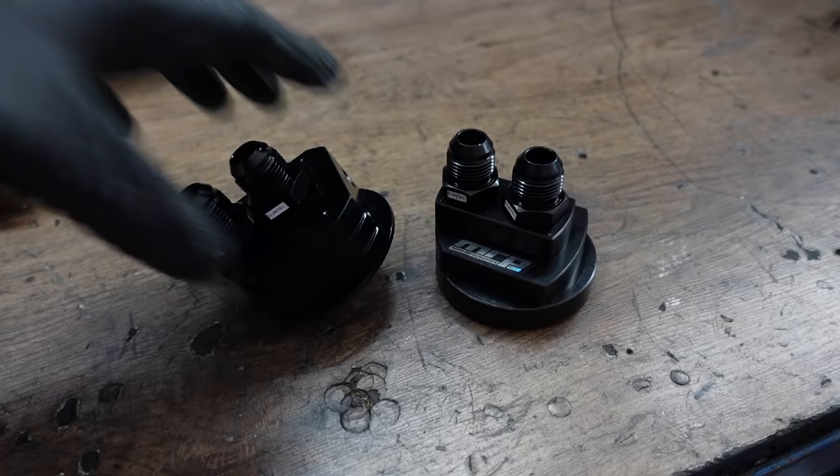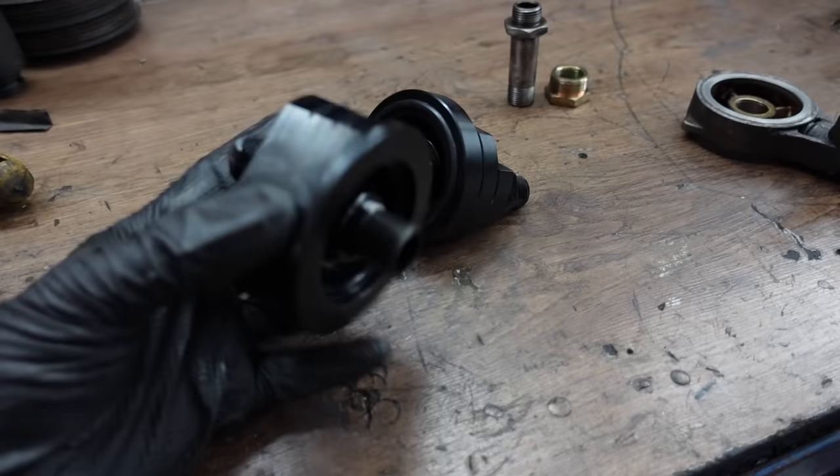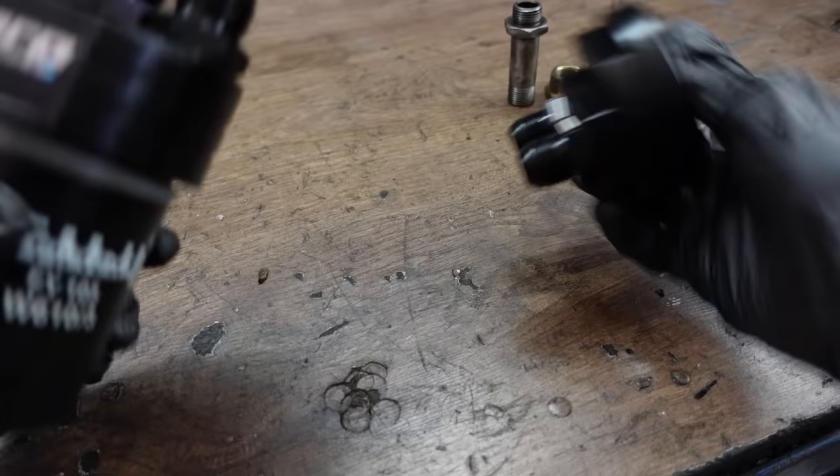Now, an oil filter relocation kit consists of two main parts. This part goes onto your stock oil filter location and the other part houses your oil filter on its new location. And then these two parts get connected to each other.